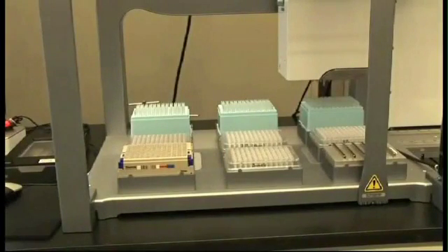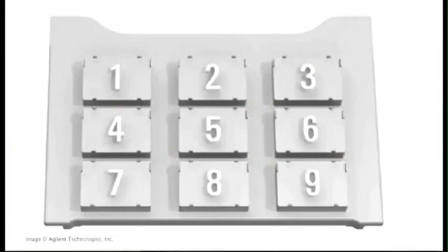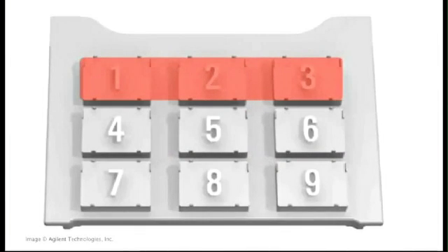What we're showing now is the automated setup for a typical 1.8x SPRIselect PCR cleanup for 96 samples. This is our typical deck layout. Across the back of the deck in positions 1 through 3, we have the tips we use for all our reagents.